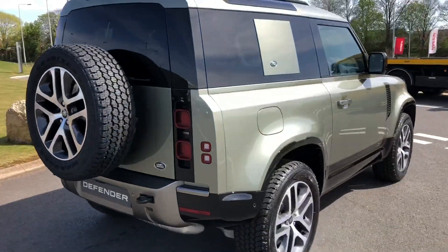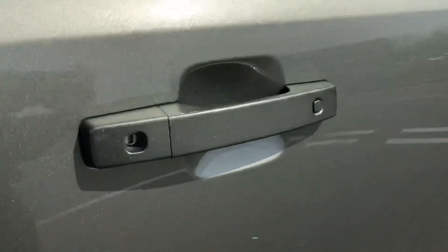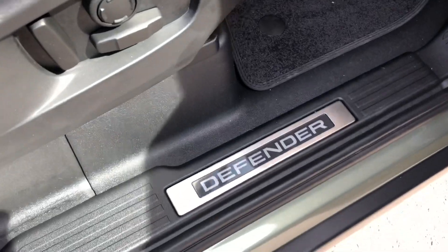Continuing round the car and going to the front. You also have keyless entry, so if I press this button it will unlock and lock as long as the key is nearby. Defender tread plates.